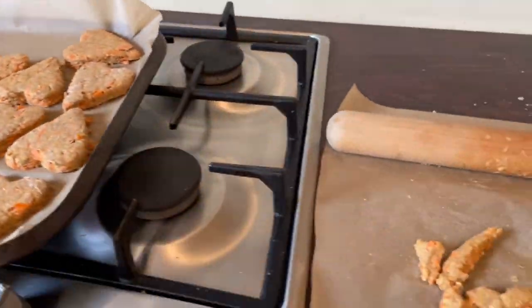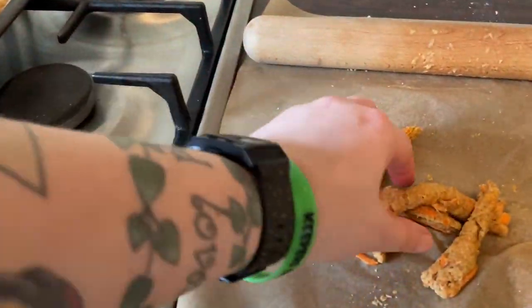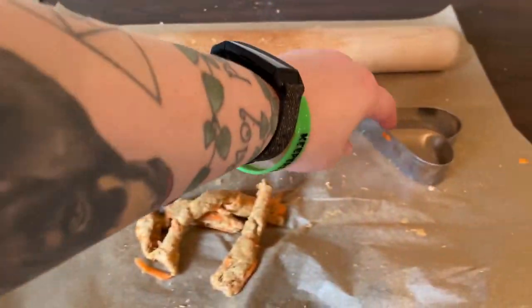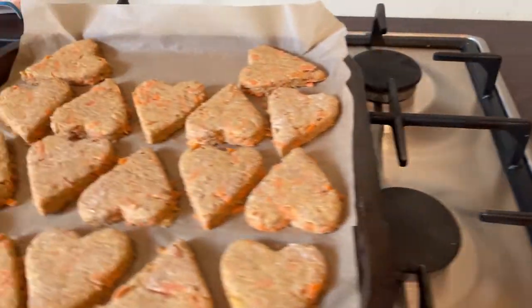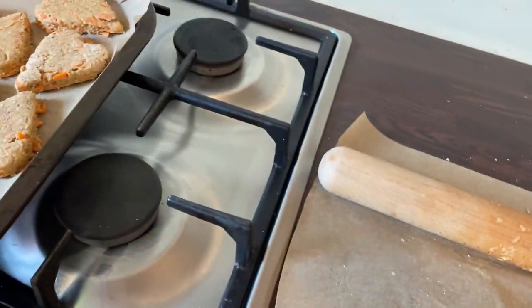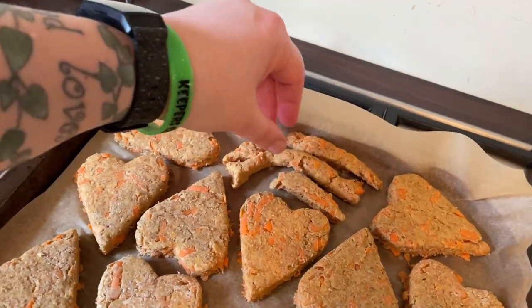Not quite sure what happened to the video there — it cuts out, so I've got a couple of stills. I've cut all the shapes with my cookie cutter; I only have a heart one, not a bone-shaped one. There are all the hearts, and all these scraps — waste not, want not — we're just going to pop them on to cook as well, because Duncan will not care what shape they are.